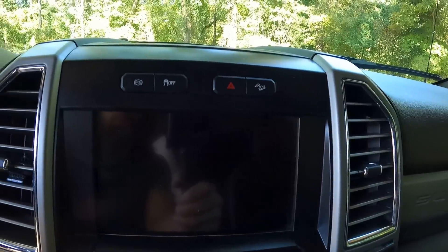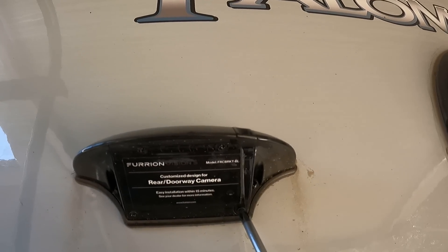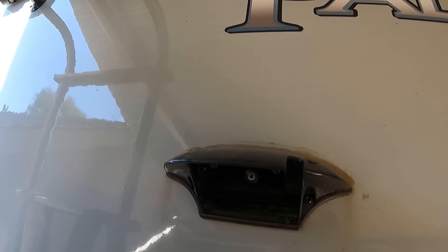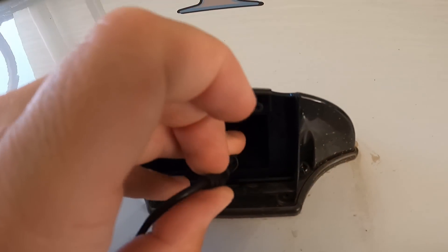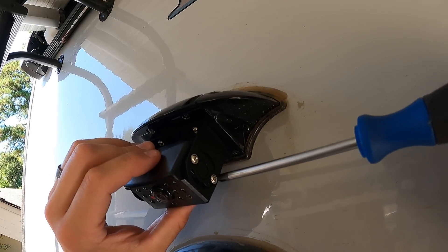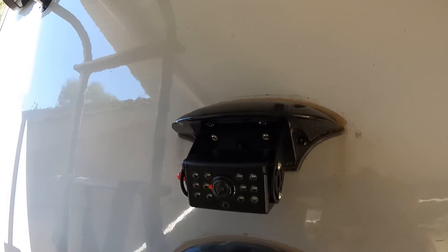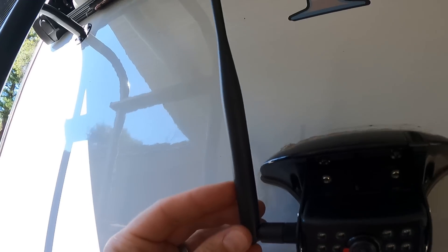We haven't seen anybody talk about it or any product reviews, so we'll probably be the first to review it. Let's install this real quick. Here comes the fun part - holding on to these little screws. This comes off just like that, then we'll hook up this cable to that right there. You can adjust the pitch of the camera, which we'll do later.